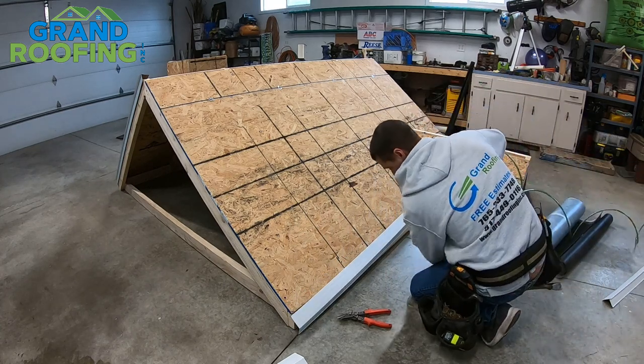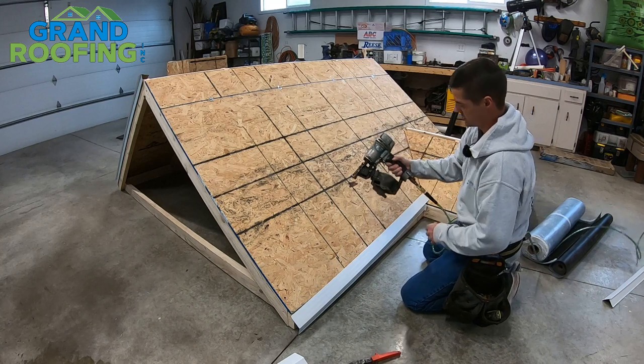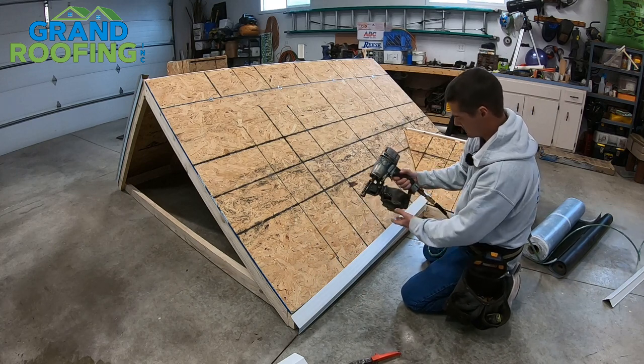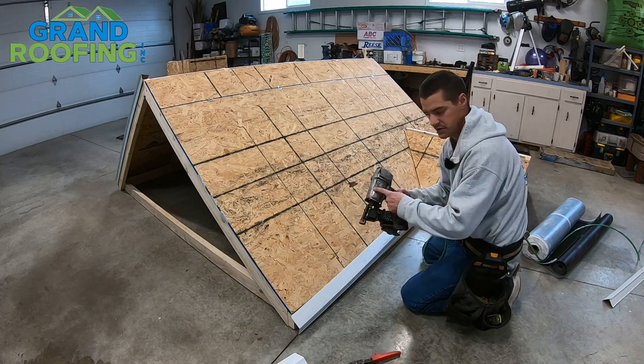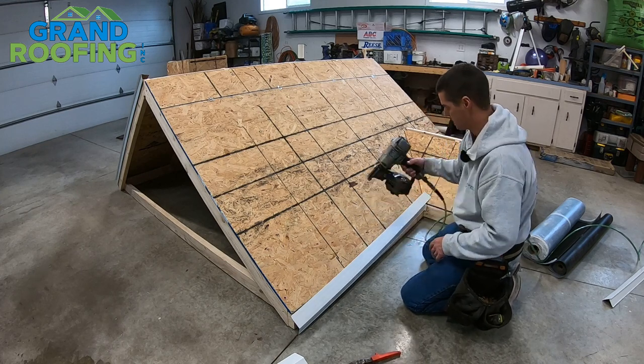We're going to be using an air nailer for the installation of this inch-and-a-quarter coil nail. It's a Hitachi air nailer — I believe they've changed the brand, but I'll leave a link to this gun in the description down below. It's my favorite roofing gun.